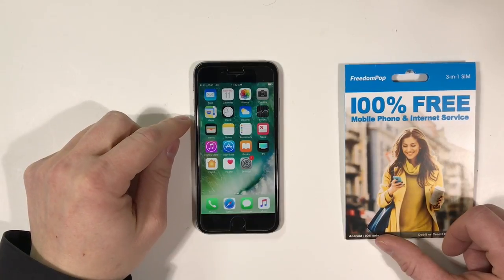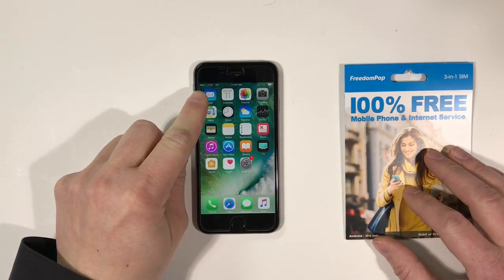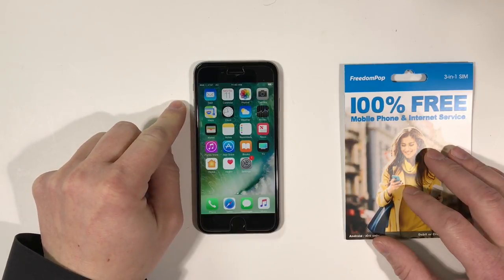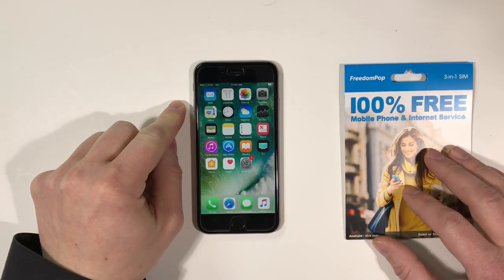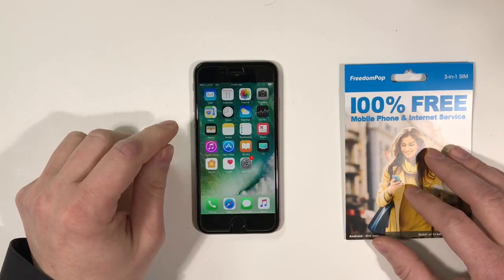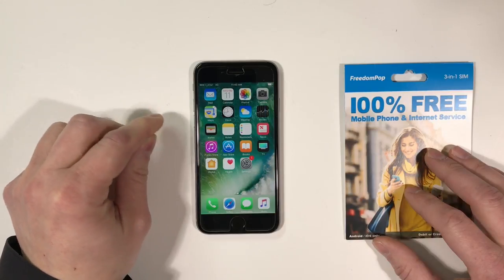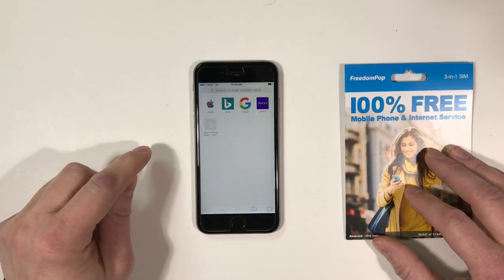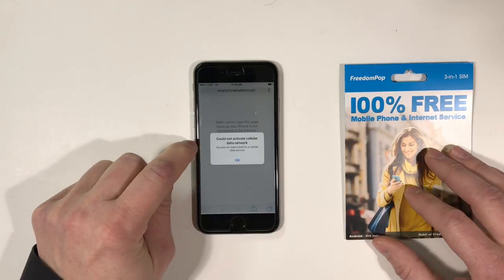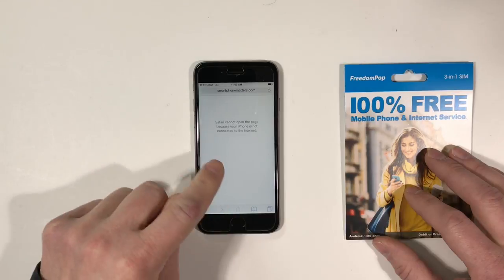I put my FreedomPop nano SIM in my iPhone 6S. If you see in the status bar, I'm connected to the AT&T network. Now it shows I have a 4G connection, which means it's using HSPA or HSPA Plus, not LTE. So I'm going to continue on and we'll see whether or not that changes to LTE. The first thing I wanted to show you is that you're going to need to set up the APN before you're able to use data. I'm going to open Safari and try to visit Smartphone Matters, and you'll see it says 'could not activate cellular data network' because I'm not subscribed to a cellular service — that's because I didn't follow the steps to set up the APN.